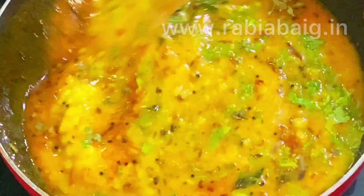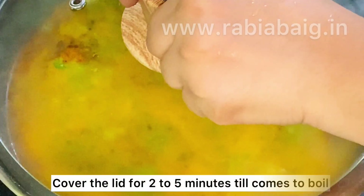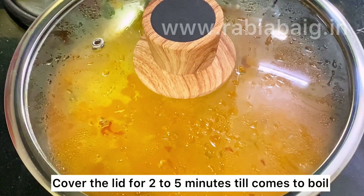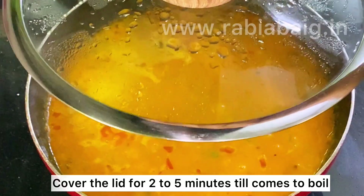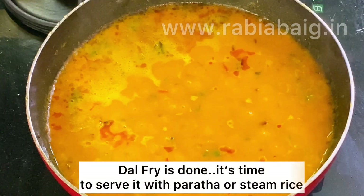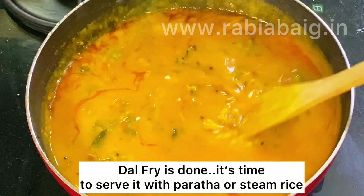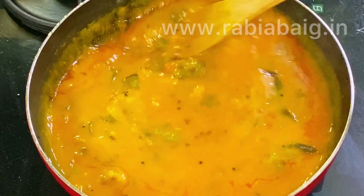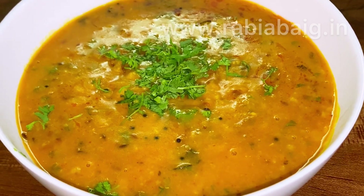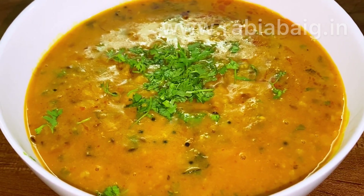Now we will cover with the lid. Make sure that it's easy to make. Normally we make simple yellow dal like this.